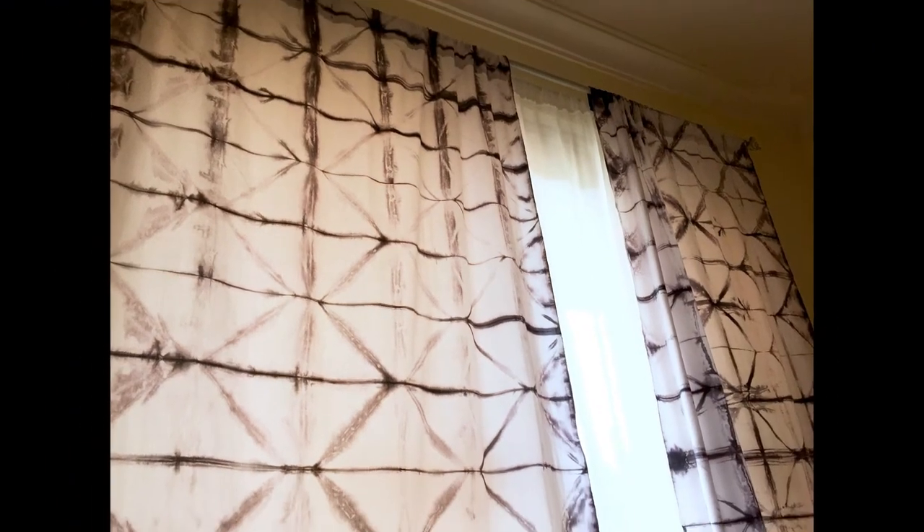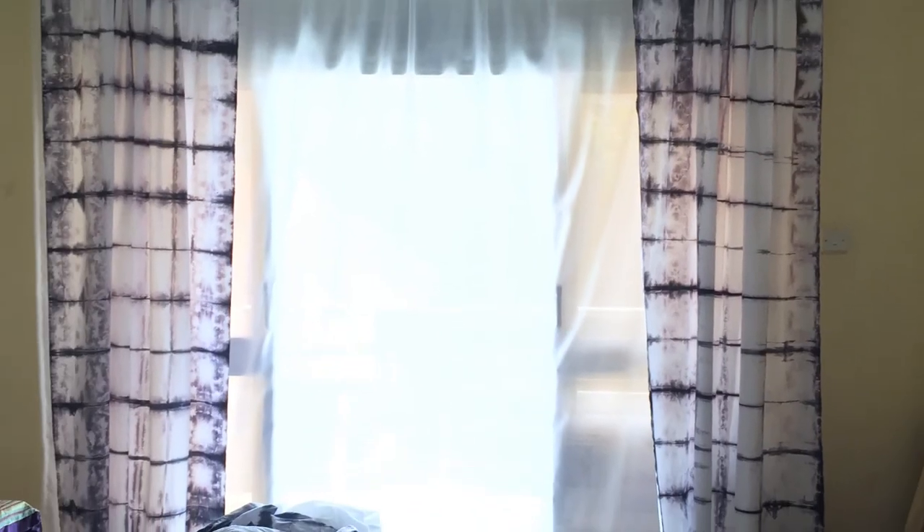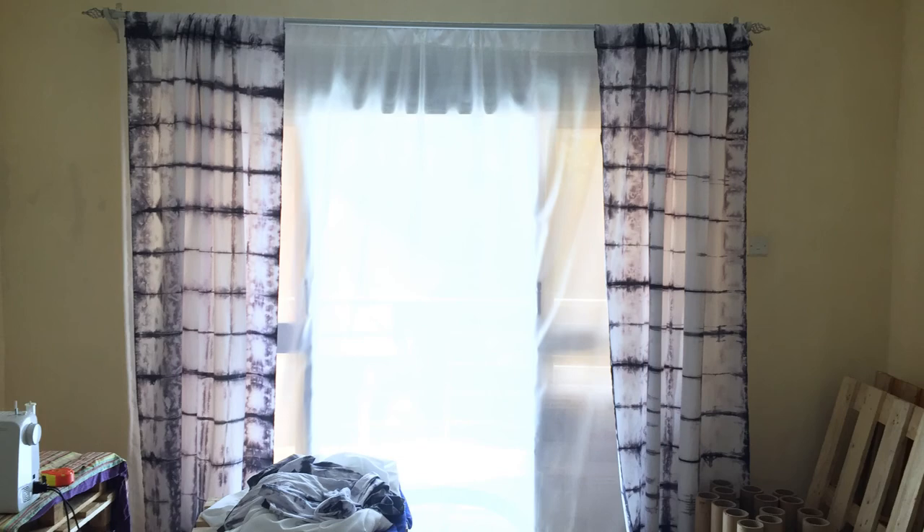After soaking, rinse them out and let them dry in the sun. There you have it — your curtains! That's the triangular shape and the box shape. Beautiful curtains. I hope you enjoy this and go out to make your own.